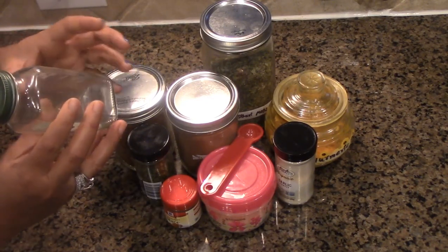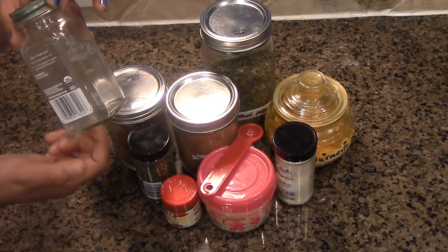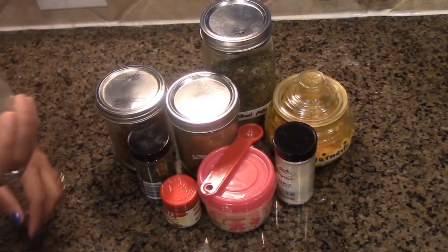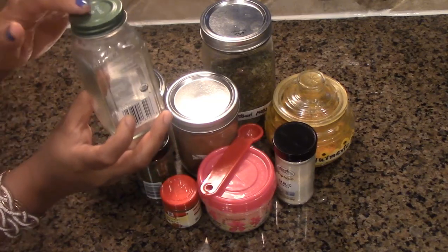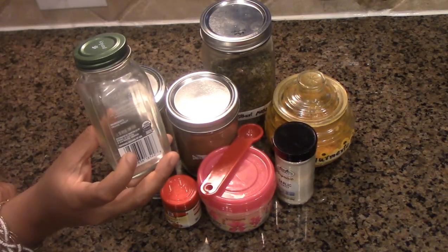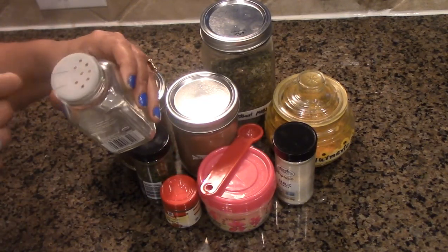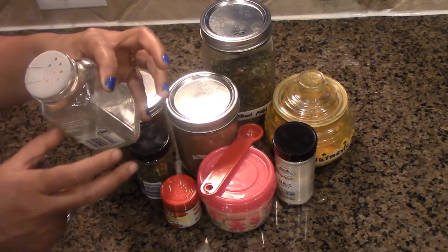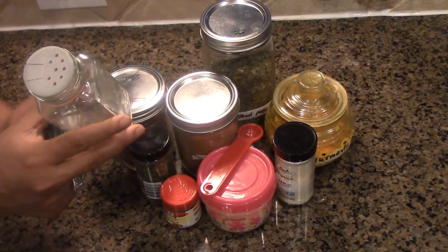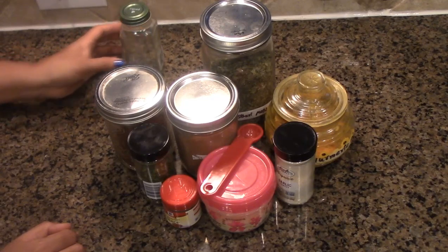There are so many AIP recipes already on my channel and more to come. I have this empty bottle — do not throw these bottles! This is basically an old parsley bottle but I'm keeping it for future use. It's a glass bottle that serves as a mason jar for me, and it has a lid with holes in it, which makes it very compatible for sprinkling purposes in our kitchen.